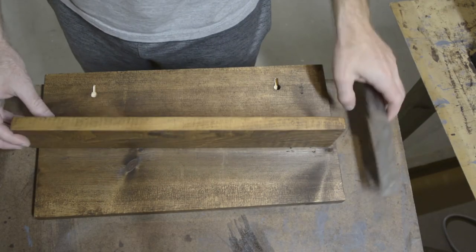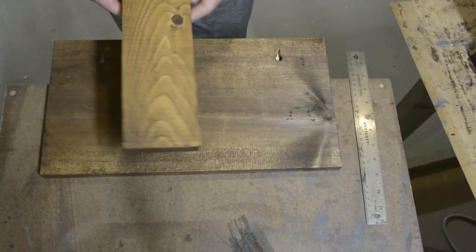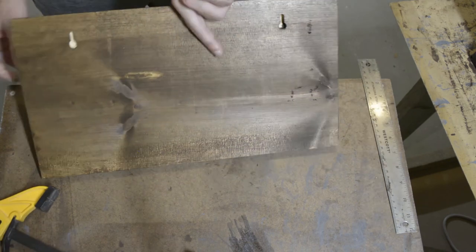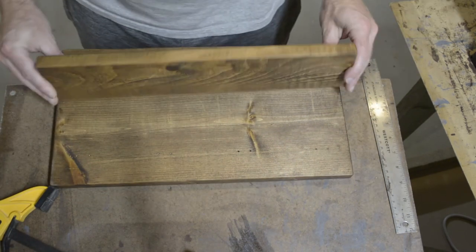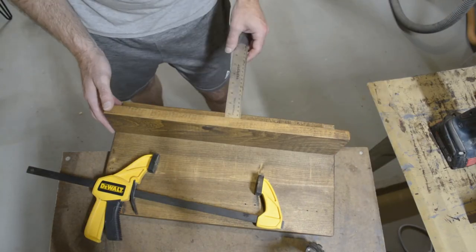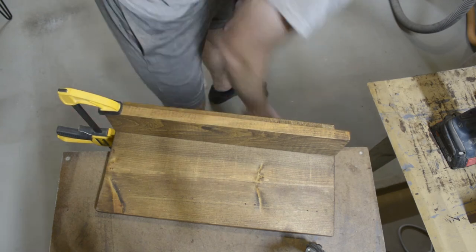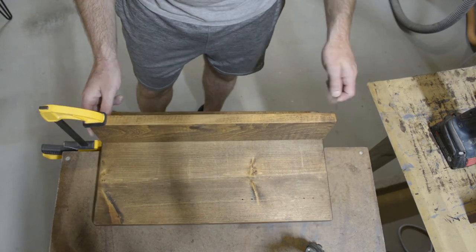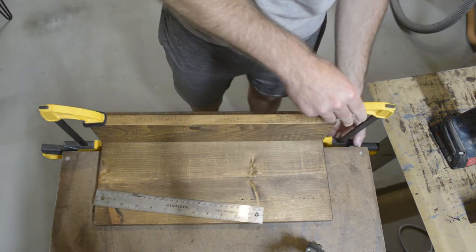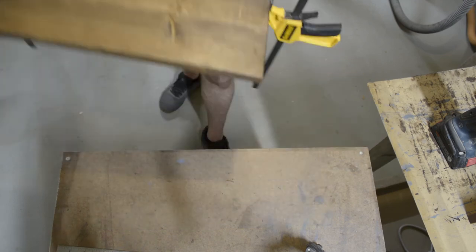After the stain dries, it's now time to attach the shelf. As you can tell, it's really starting to come together and we're entering the home stretch. Go ahead and lay out the shelf as best you see fit for your application — I like to space it two inches from the top edge, nice and even all the way across. I apply two clamps so it doesn't move when I flip it over, then I pre-drill holes, countersink those holes, and drive in a couple of screws.